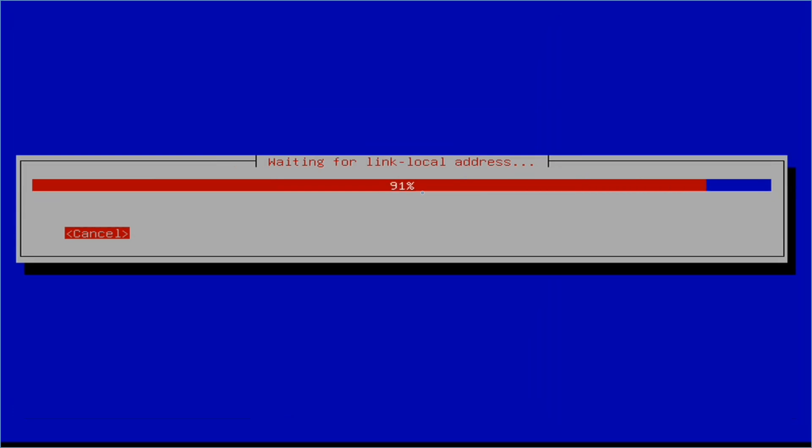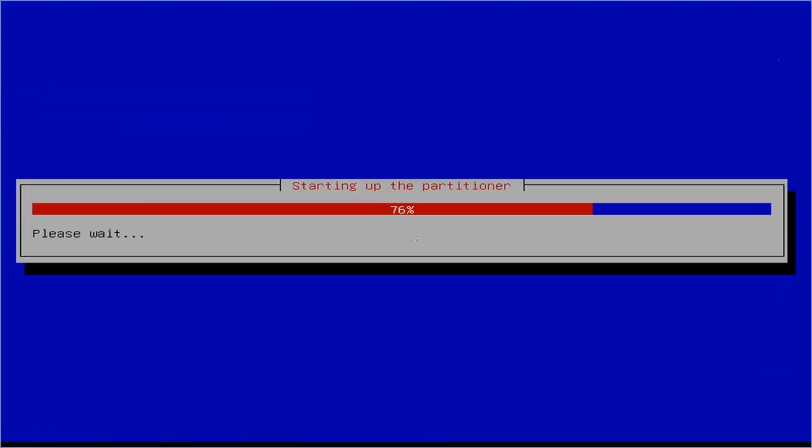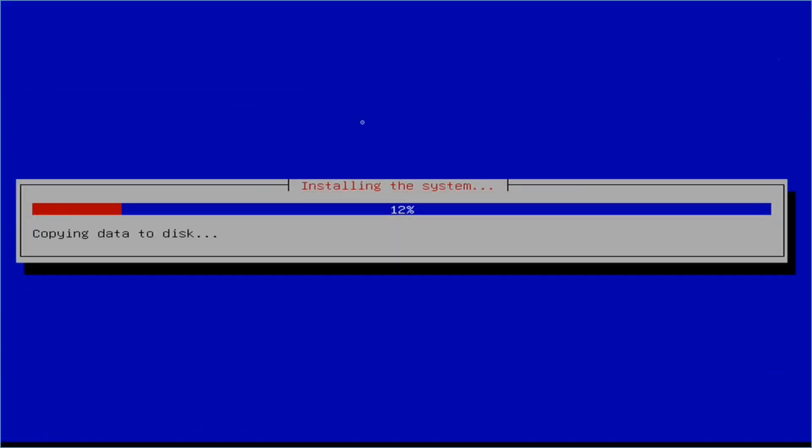The installer is configuring the network, but since I'm using the network port for the Pi-KVM I'll need to set up Wi-Fi once I'm in the OpenMediaVault interface. I selected my timezone as Central Time. The installer warns that more than one storage device has been detected, so select the correct device to prevent data loss. It picks up all four NVMe drives - zero through three, all two-terabyte Crucials - and I select the first one for the OS partition.